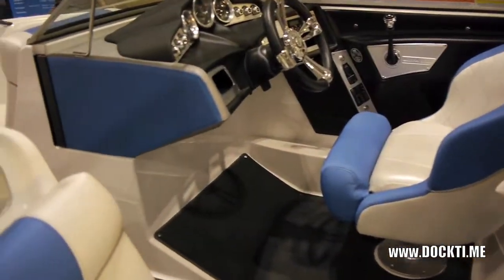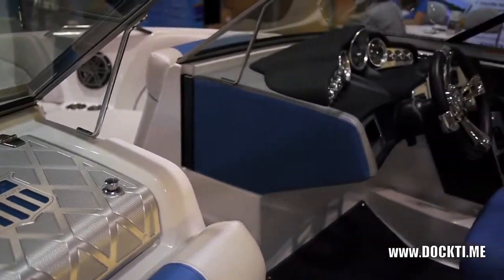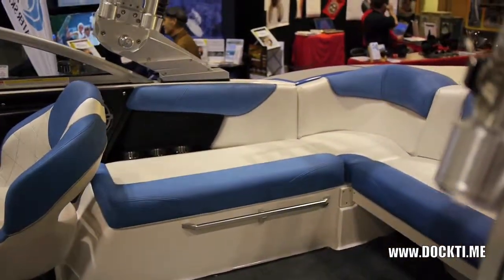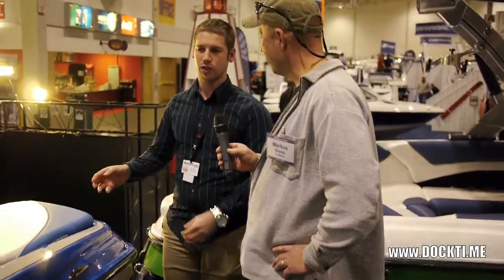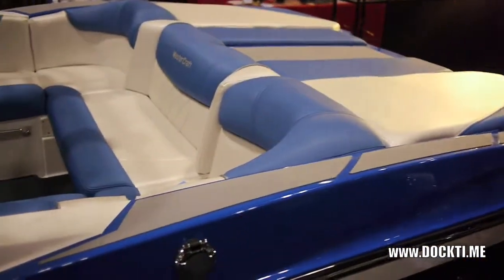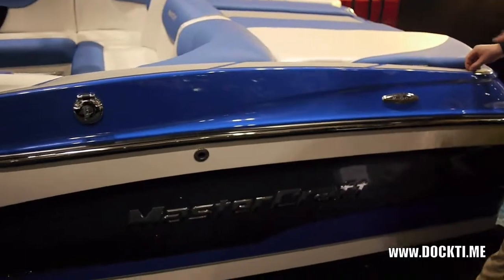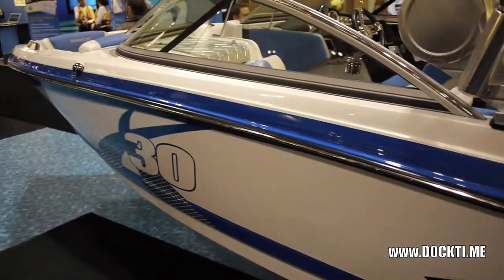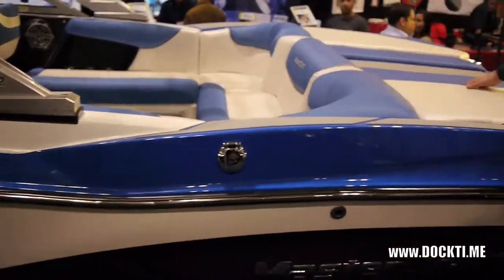One thing we haven't talked about is the horsepower. For 2012, MasterCraft has gone exclusively with Ilmore Engines, which allows them a really good working relationship with a single manufacturer. They start with a 5.7 Ilmore and run all the way up to the 7.4, with the 6.2 liter and 6.0 liter in between — giving you a horsepower range from about 320 to 522, all naturally aspirated and all catalyzed. This is definitely one sharp looking boat. It's got really neat hips on it, giving a little more width at the back, and these great step pads make it easy to get in and out off the dock. It also gets you a little bit more storage in the back compartments.